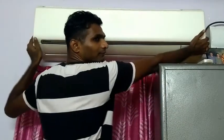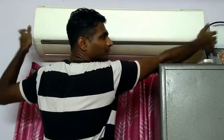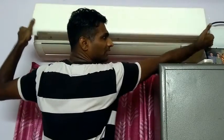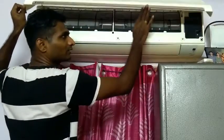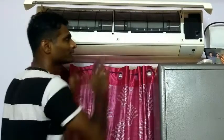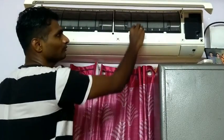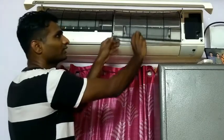Insert your finger inside the slot and lift the panel up. There is a locking slot — it is not a key. There is a filter inside. Now we have to take out the initial filter.